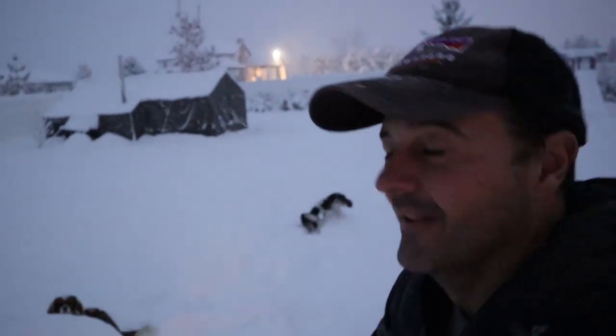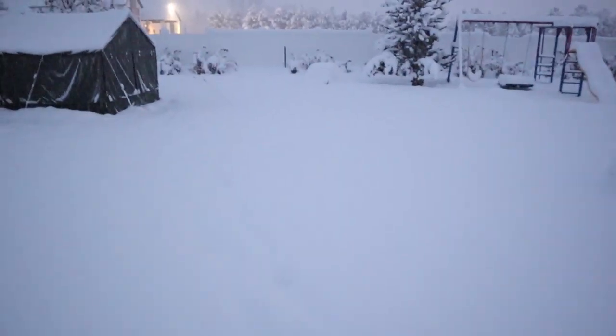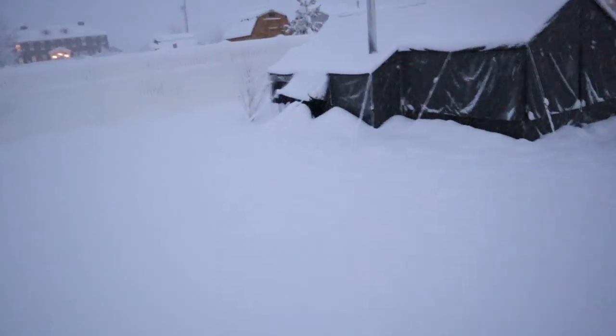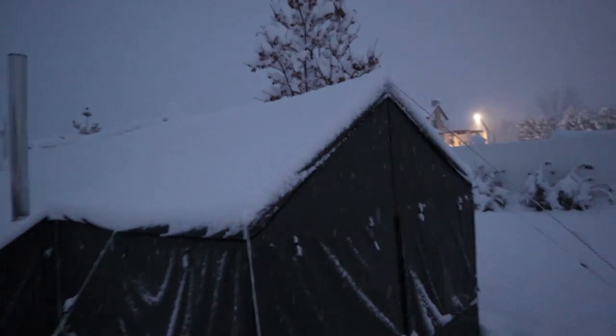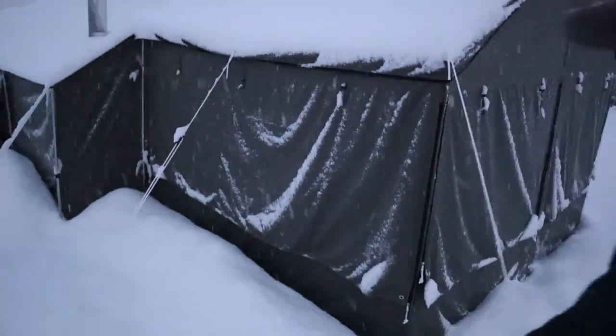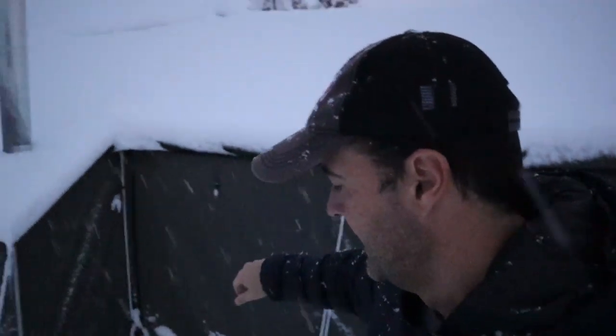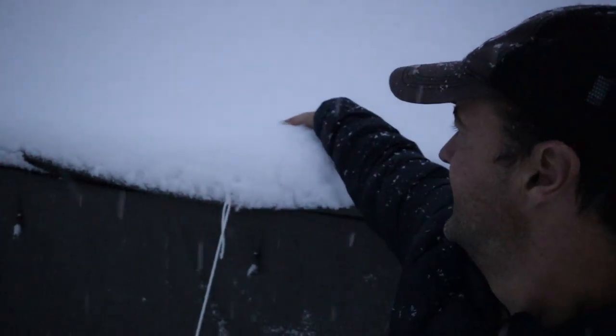Look at this — did we pass the snow test? This thing is buried in snow. For the record, I don't recommend allowing snow to accumulate; I'm just stress testing this tent to see how well it holds up. You can see this thing is just caked with snow.